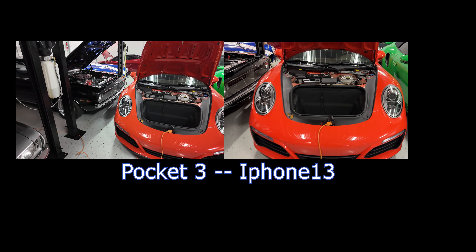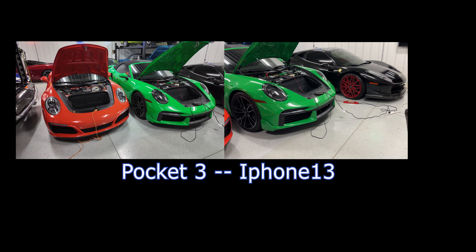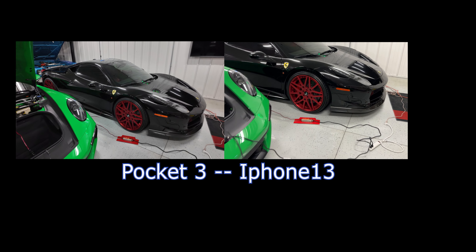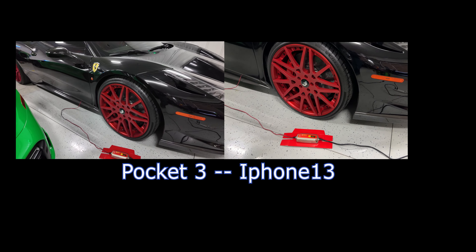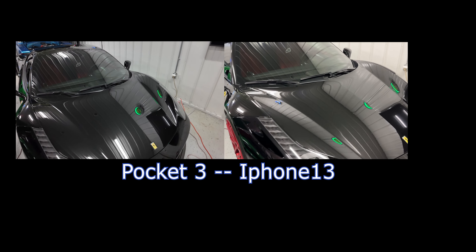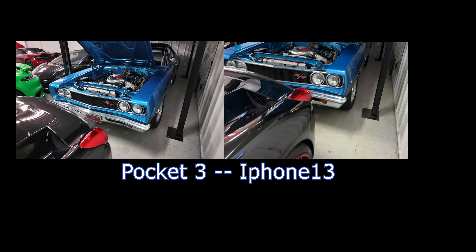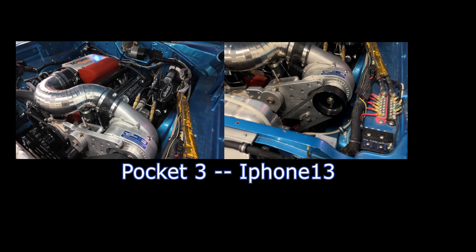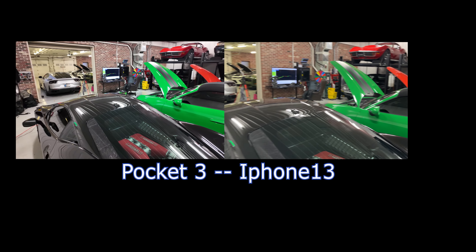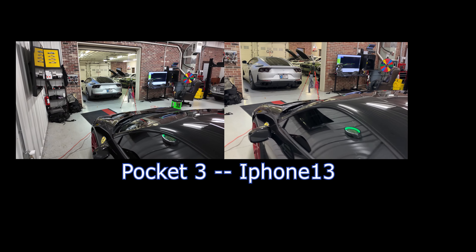All those cars look a lot more shiny — it's gathering a lot more light than the iPhone. The goblin looks a little too green on the Pocket 3, but it's doing a good job collecting light. I think the Targa looks amazing in this color. Overall for the price paid, the Pocket 3 is just absolutely amazing — you can also set how fast you want the gimbal to rotate. A close-up on the 458 looks a hell of a lot better on the Pocket 3 than the iPhone.